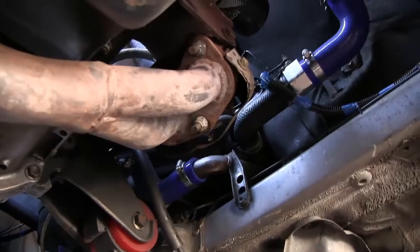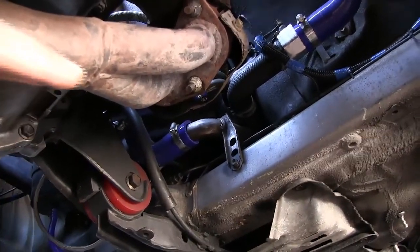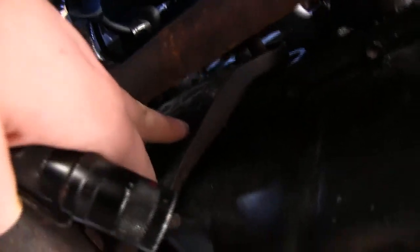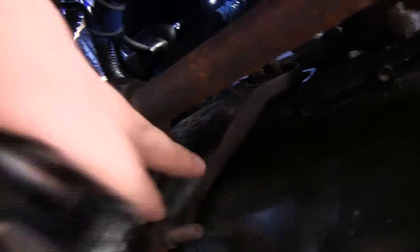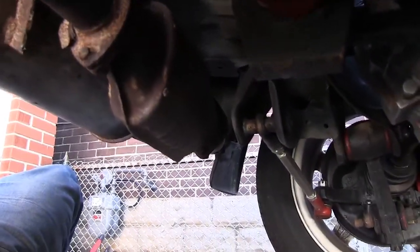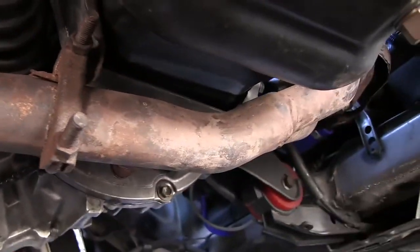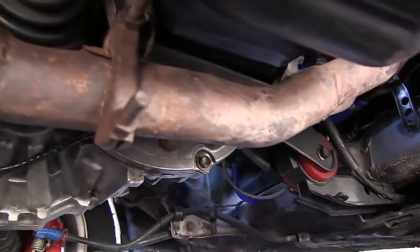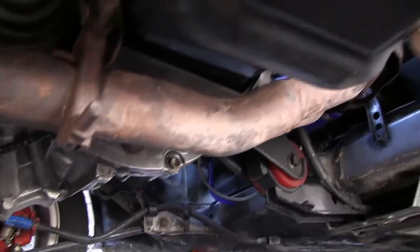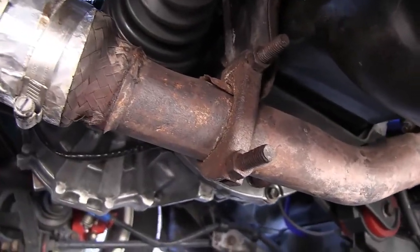Underneath the car, we can see the three nuts we need to remove for the down pipe to the exhaust manifold. The exhaust is also connected to the engine block with a bracket — a couple of nuts to remove there. The muffler has hangers on either end, and once those are off the whole thing will fall down, so be careful — it's quite heavy. We need to do this so the exhaust is not in the way when we drop the engine.